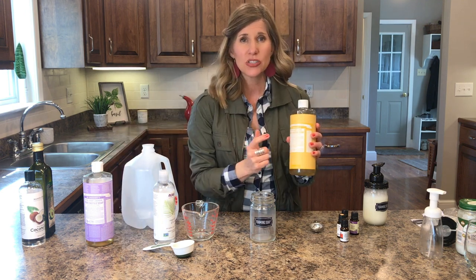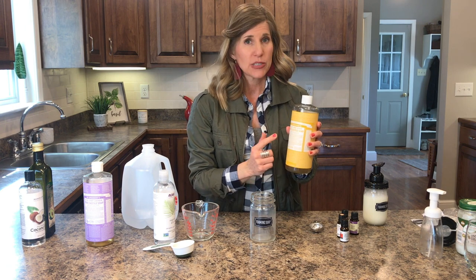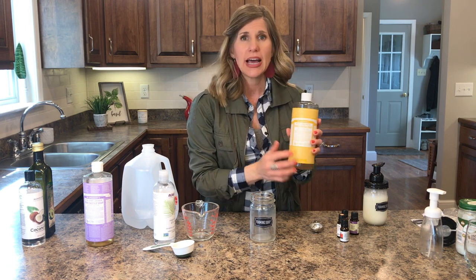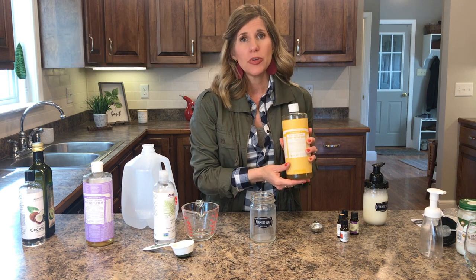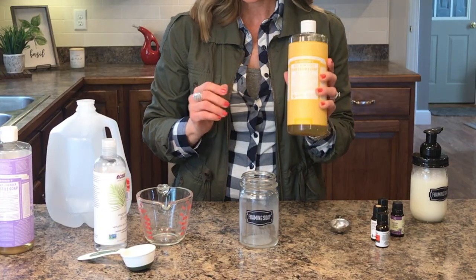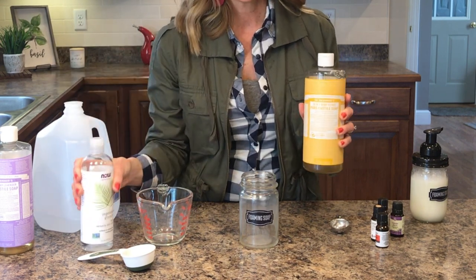I use a Castile soap. The reason is it's organic, it's natural, it's plant-based, it has no dyes, it has no fragrances, and it's really good at removing pollutants from the skin. So Castile soap, water, and a vegetable glycerin are the three basic ingredients.